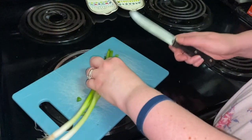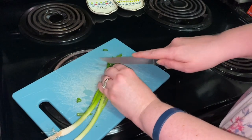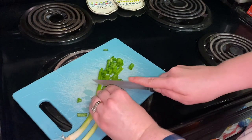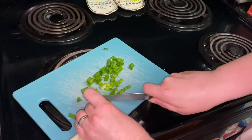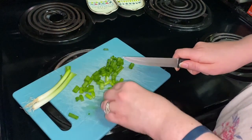Hi everybody, welcome back to my channel. Today I am making a lemon soy marinated flank steak. I'll go ahead and tell you that I accidentally bought the wrong steak — I bought a skirt steak instead of the flank steak. They were right next to each other when I was buying them, and I accidentally picked up this one. But anyway...